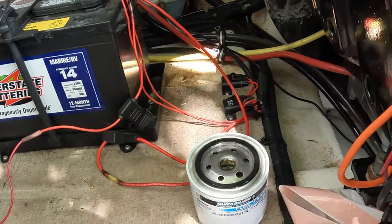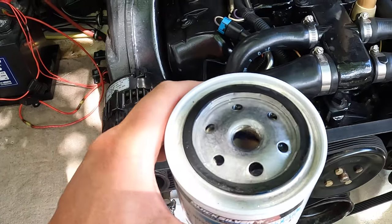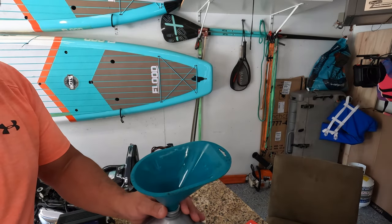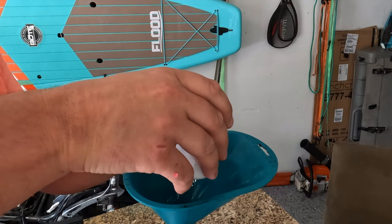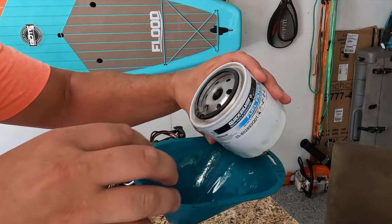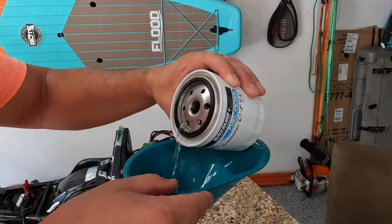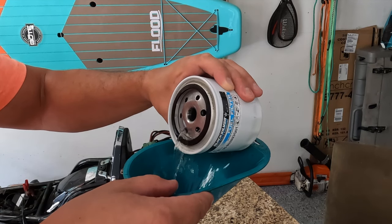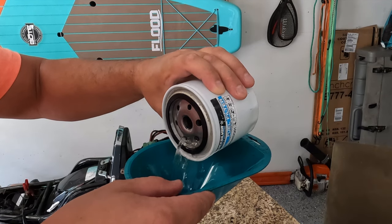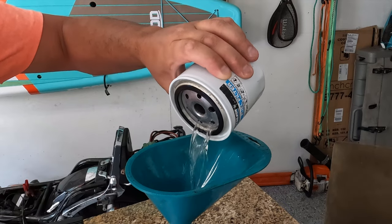As for the old filter, I can already see that there's water in there from the top. I'm going to dump this into a gallon container so we can see how much water comes out. Some of the top stuff just looks like water — you can see it not mixing — and that's why you want to do it probably every year. It doesn't even smell like good fuel.